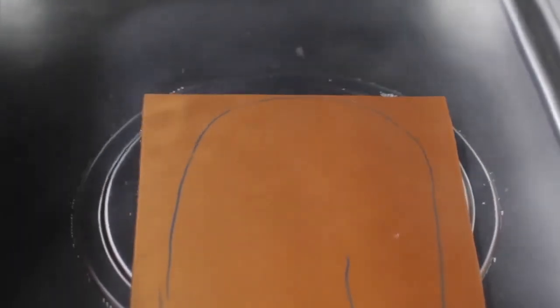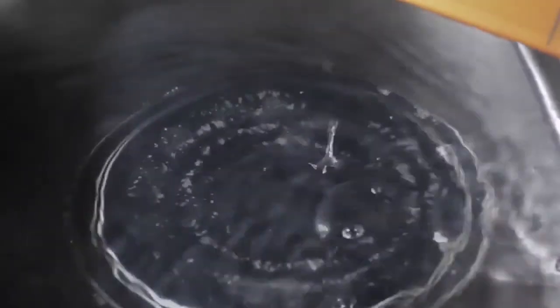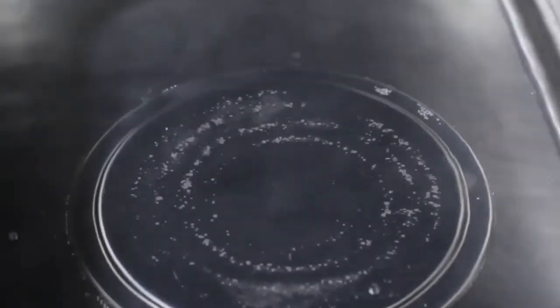Place the material briefly in the hot water to soften prior to cutting out the pattern. After cutting out the pattern, place the material back in the hot water to completely soften and activate.